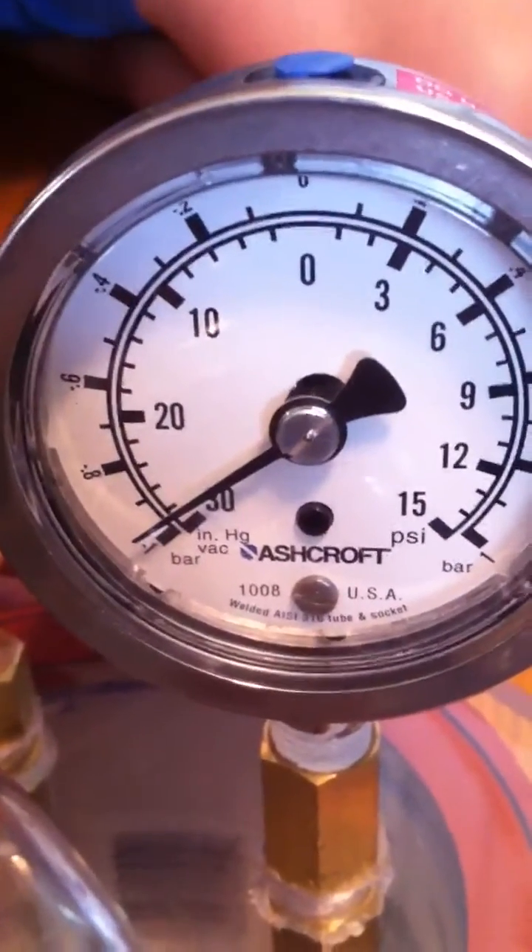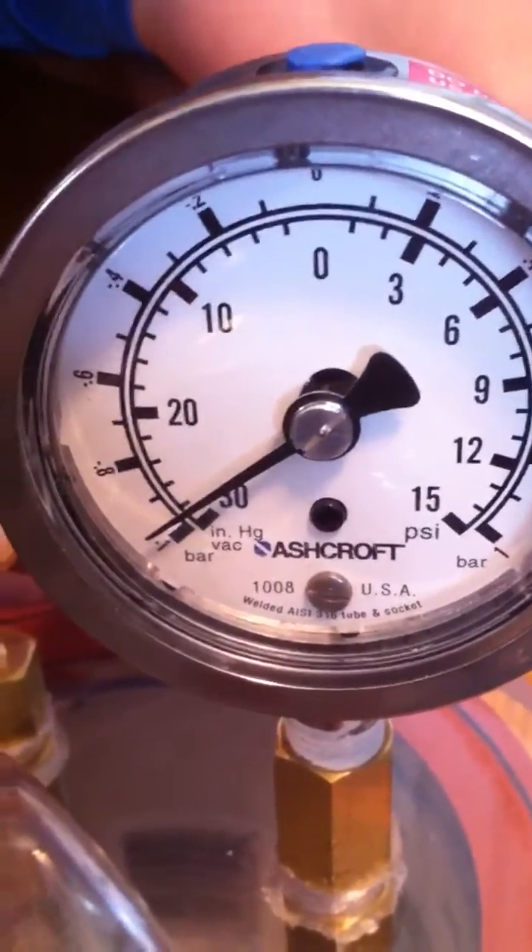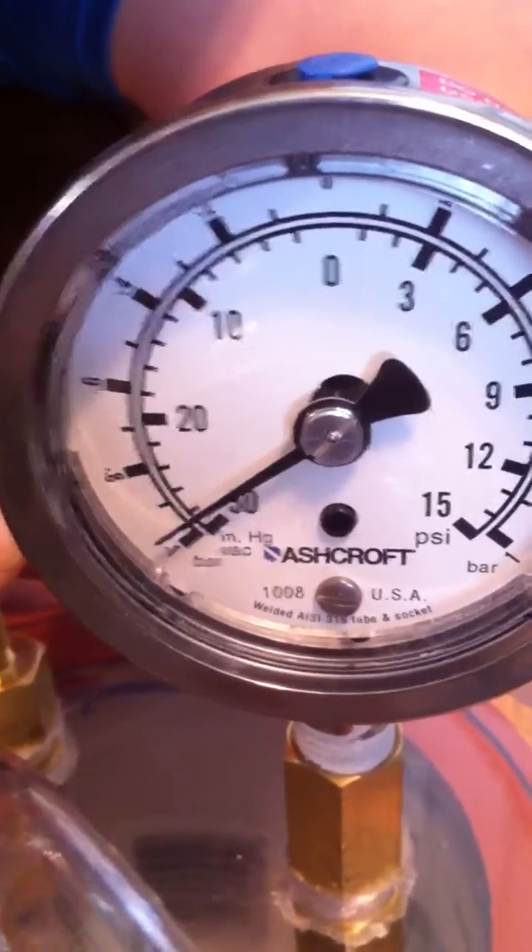Right now we are at almost 29 and a half millimeters of mercury, almost negative one bar, and the water is boiling. Let the air in slowly so it doesn't erupt.